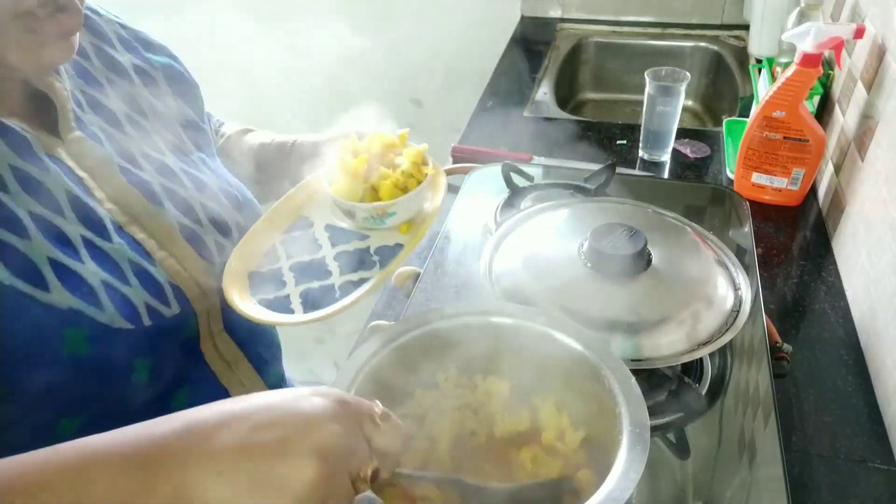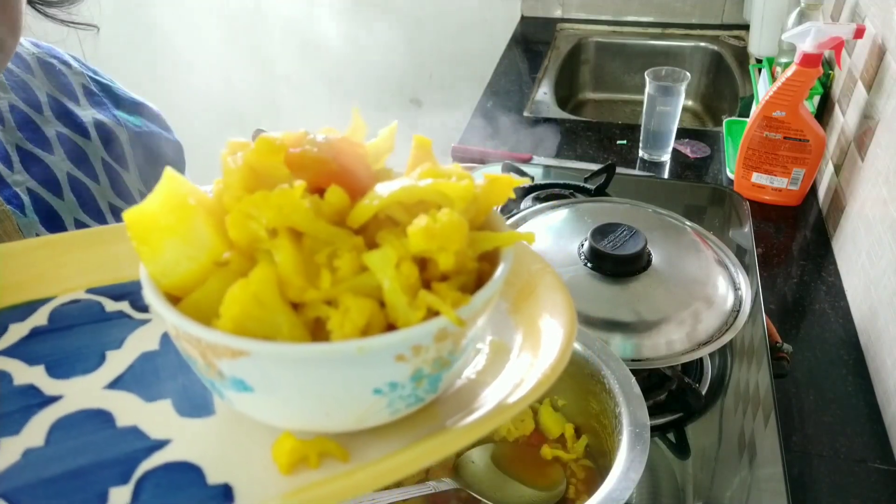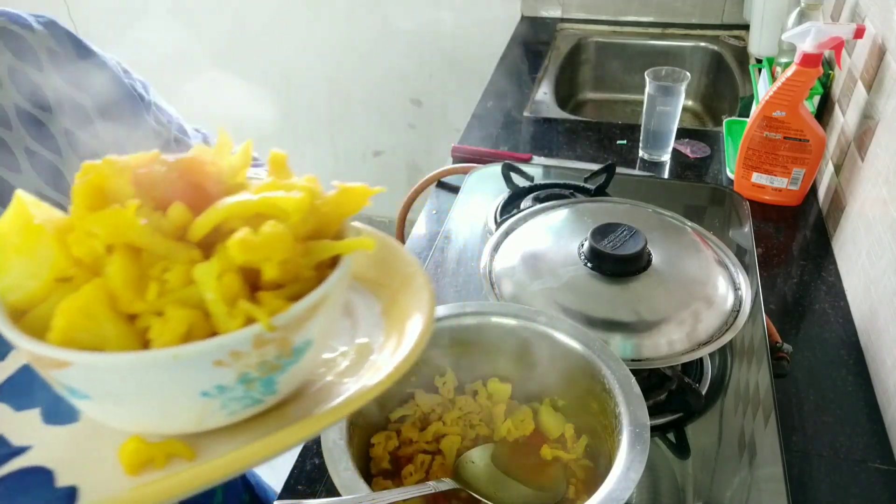I added only cauliflower, potato, whole cumin, tomato, and turmeric powder — that's all. So this is your oil-free cauliflower sabji.